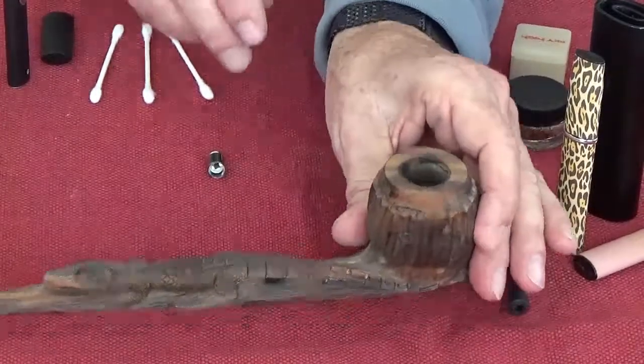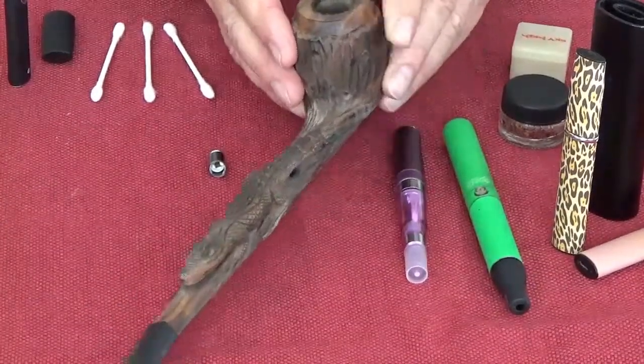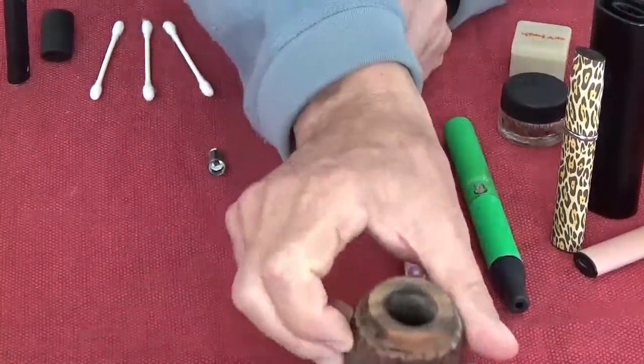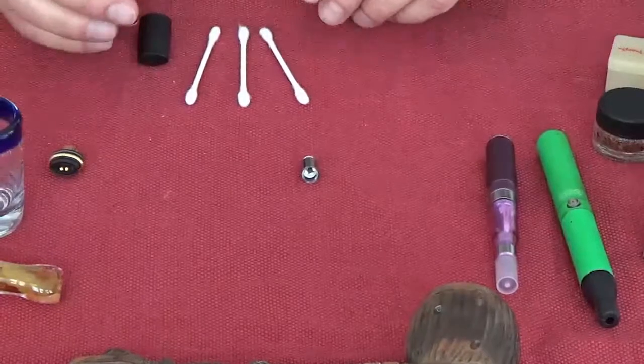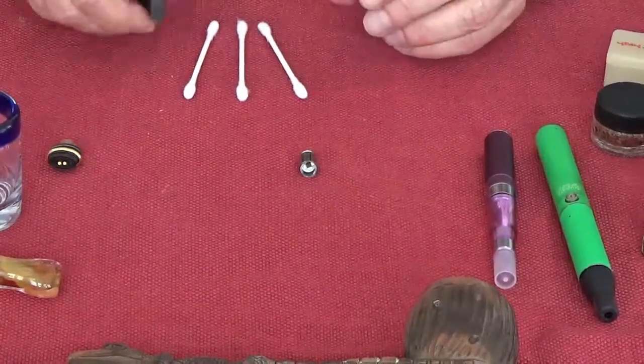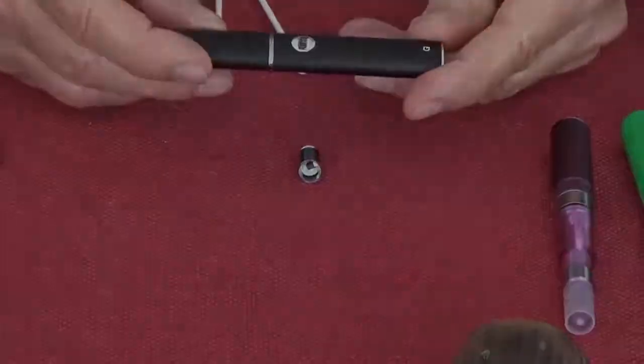This is a pipe that was carved by my great-grandfather — thought I'd show you that. But the vape pen of choice, in my estimation, is the Grenco Science vape pen, and that's this one right here.